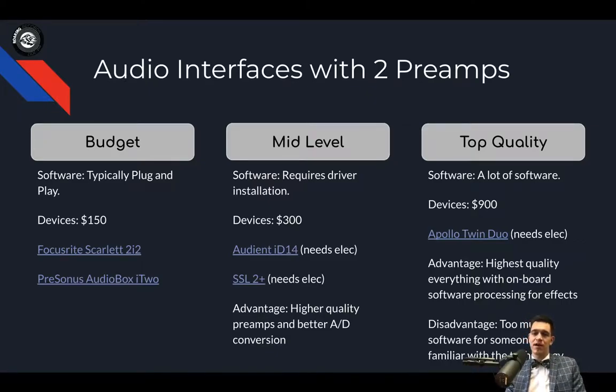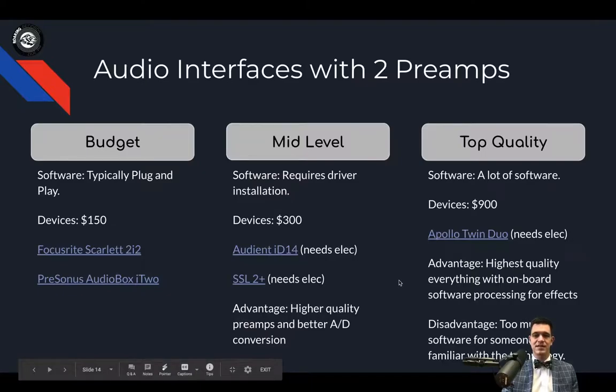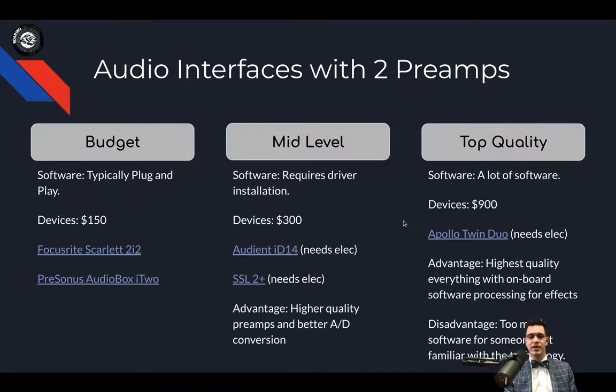The top-quality product here is the Apollo Twin Duo. I know that most of you are probably not going to go into this price range because it is rather expensive, but I do want you to see what is out there. For $900, you can get the Apollo Twin Duo. It does need electricity. This is the highest-quality everything in a two-channel audio interface, and the cool thing is it does onboard effects processing. If you really want to create the sound of a vintage piece of recording equipment, the Apollo Twin Duo is the way to go. The disadvantage is that this is often way too much software to consider if you're not familiar with this kind of technology — it's something you definitely want to consider. I think either the budget or the mid-level option will be good for making a standard audition video.